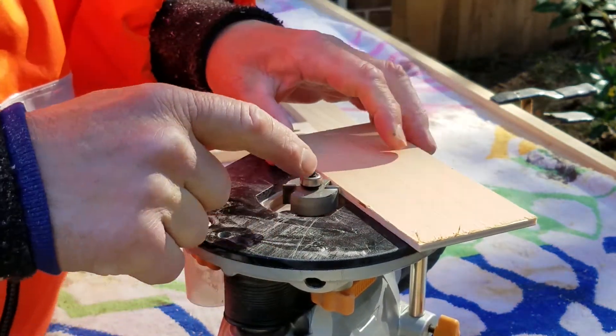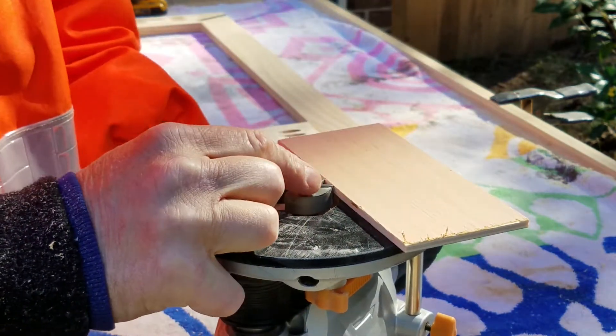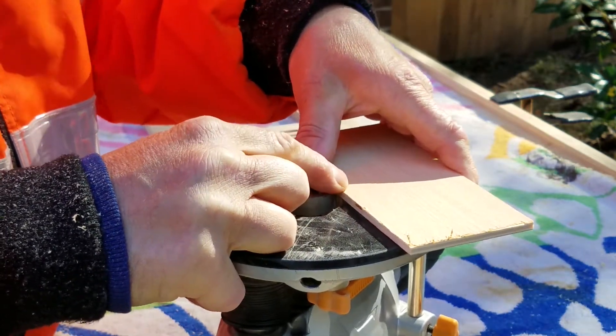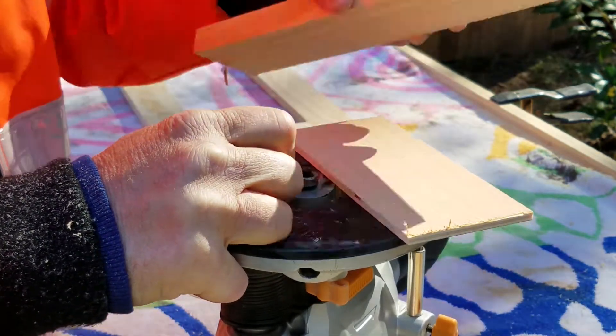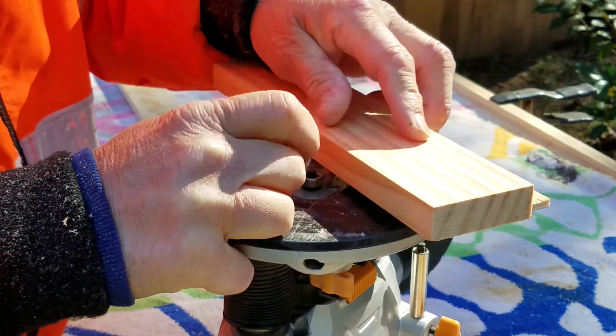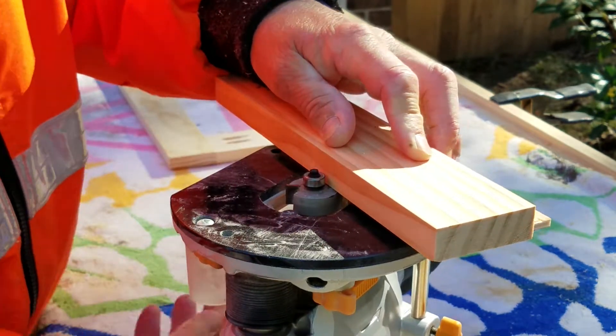This is a rabbeting bit. It's a little high. It's easier to just take a piece and overlap it. When you come down and you meet the blade, that's where you want to lock.